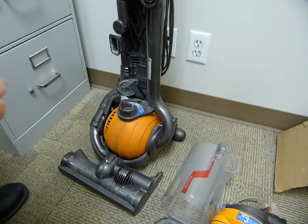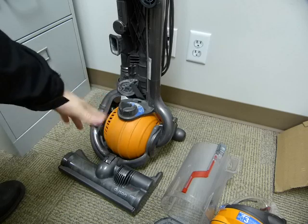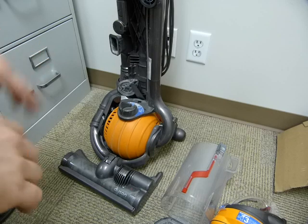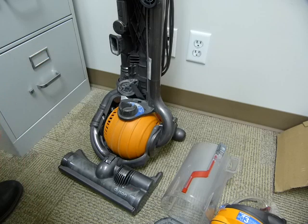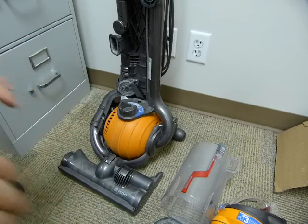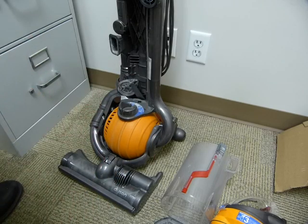So, the good, the bad, and whatever, in any random order. The motor is mounted in this big ball joint. The vacuum has lots of plastic components and everything snaps together. It's articulating and pivoting and tilting and rotating at more places than a circus acrobat.